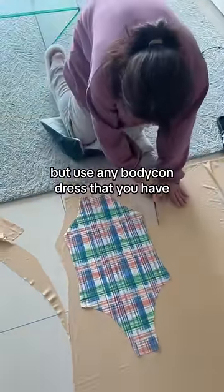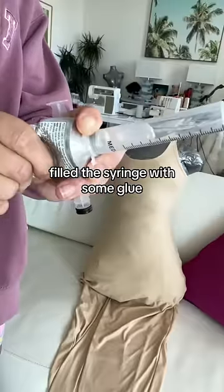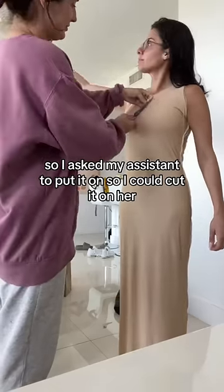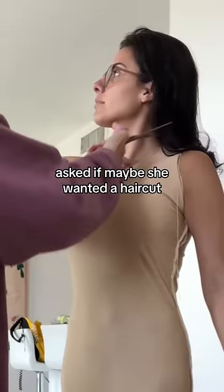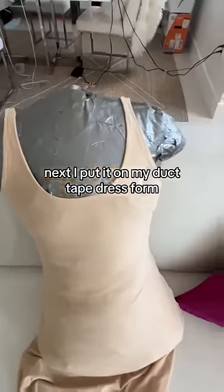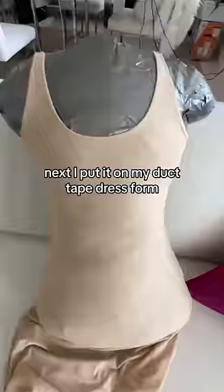I'm just freestyling my pattern here, but use any bodycon dress that you have. I used a syringe with some glue and got to work. I asked my assistant to put it on so I could cut it on her, and asked if maybe she wanted a haircut. I finished those edges.